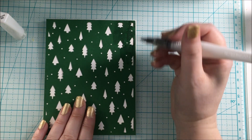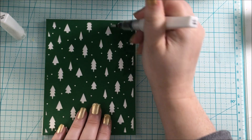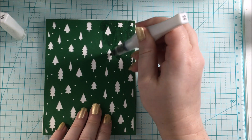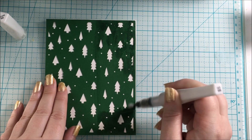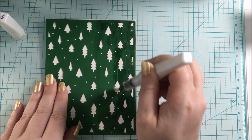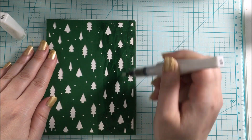There will be links down below in the description box to these cut files directly on Scrapbook.com and to all the supplies I used. If you are interested in checking this set out, definitely click the link down below and check it out.